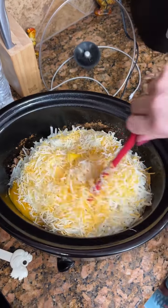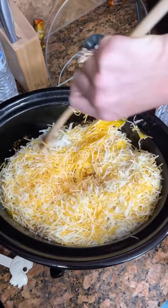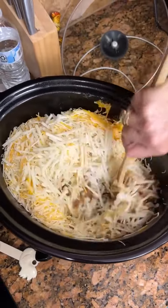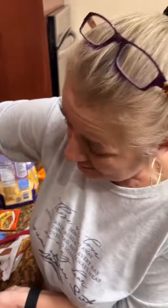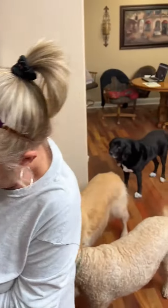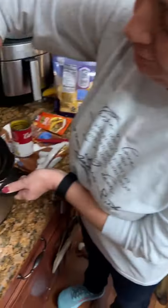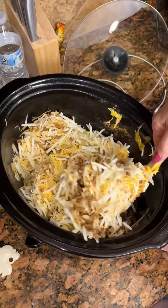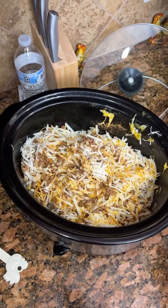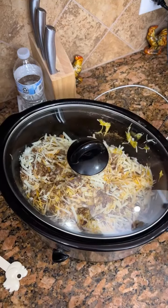We're going to take this and mix it all up, stir it all together. And you haven't tried this before, right? No, I have not, because I've never used that cheddar soup in my life. Cook it on high for about an hour and a half, or on low for maybe three hours.